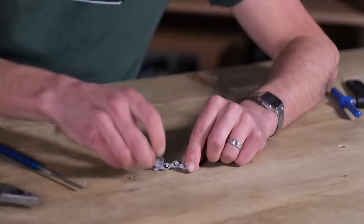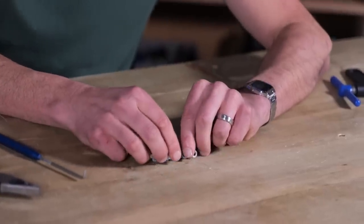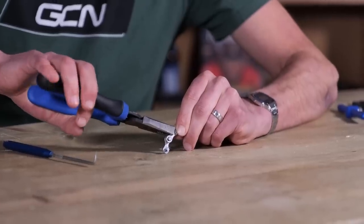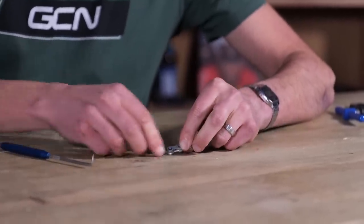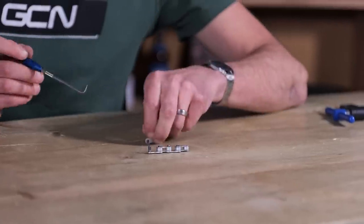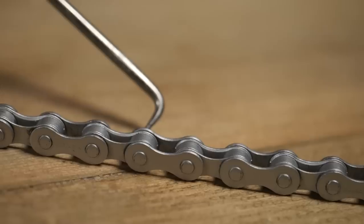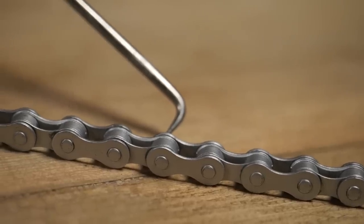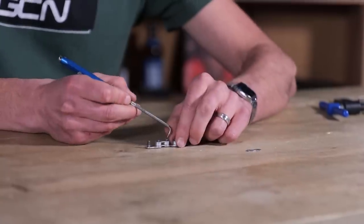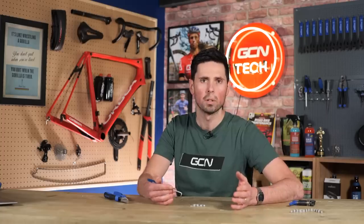Then on top of there, this is our other inner link and it sits over these pins here. You can see that is what our chain looks like with just the outer link missing. This outer link sits over the top and creates a complete chain link area. All of those little contact points in there are where we want our lubricant to be.